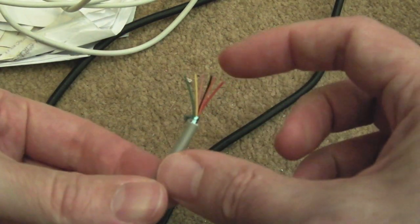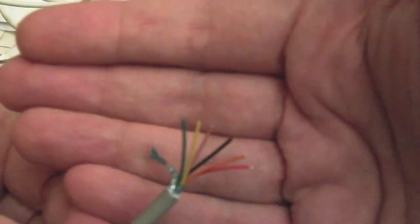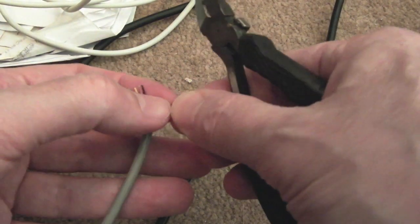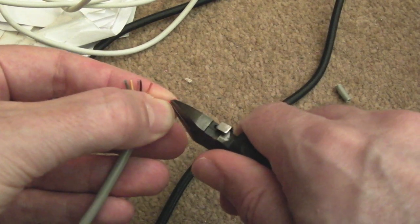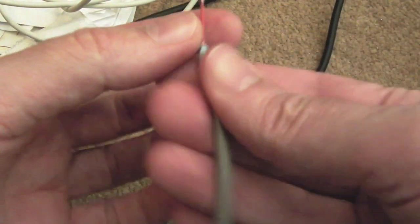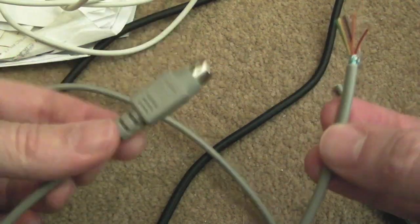Then we've got our individual wires. Bear in mind this is six pins, so there are six different coloured wires — and that's exactly what we've got. I'll show you on one of them. Let's do the red: very carefully score it because it's a very fine wire, then just pull away. You can see the wire exposed — twist it to keep the strands together.